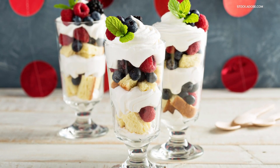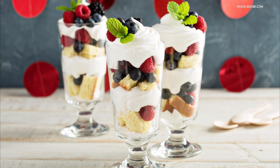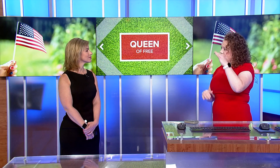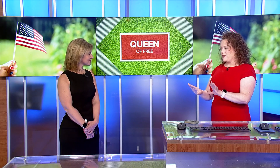Decorating with food is a great idea. You can do all kinds of fun things with a watermelon during the summer to make it look festive on your table. There's a recipe on QueenOfFree.net for something called Uncle Sam punch, which layers red, white, and blue — because of the amount of sugar in each ingredient, it stays distinct and doesn't turn purple, which is super cool. There are all kinds of ways to decorate with food so you're not buying extra paper goods you're just going to throw away.